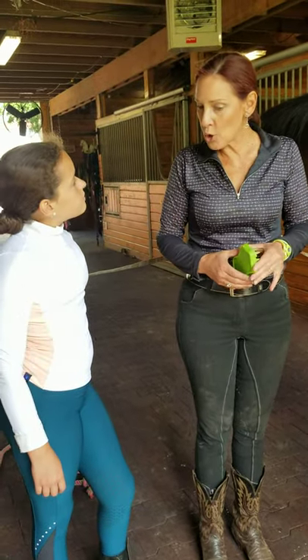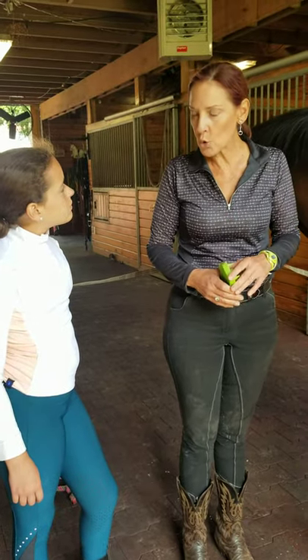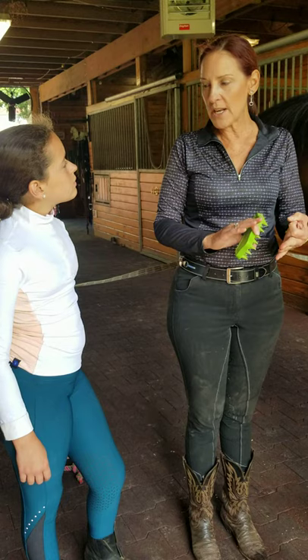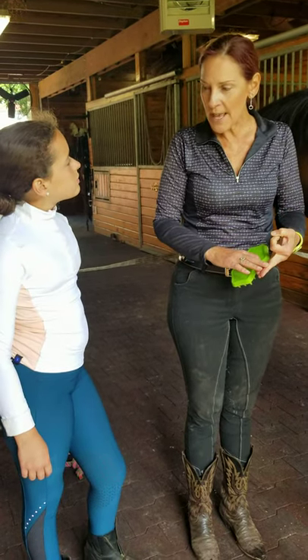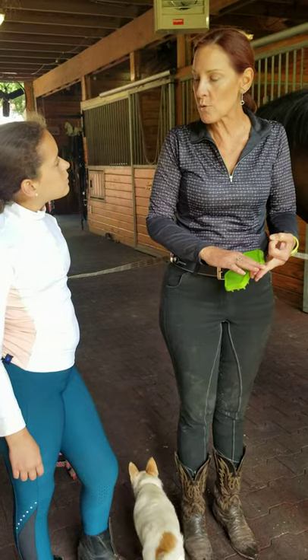So Kira, today I want to show you how to start to practice palpating your horse's deep flexor tendon, superficial flexor tendon, suspensories, and even a little introduction to palpating to see if your horse has any pulses.